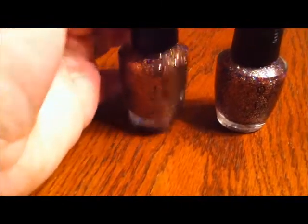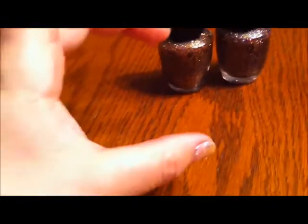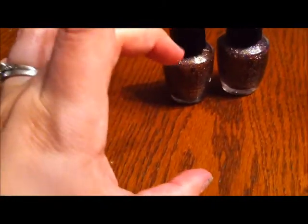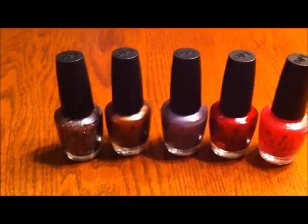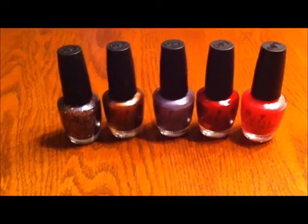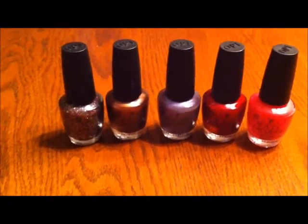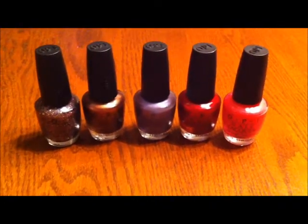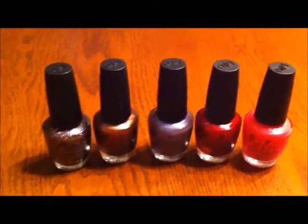How did I know one of these was fake? The smell. The fake one smells like packing tape — the wide strips used to pack moving boxes. The real ones all smell the same; they have the same sweet smell. OPI uses the same formula and just puts different colors, so why wouldn't they smell the same?